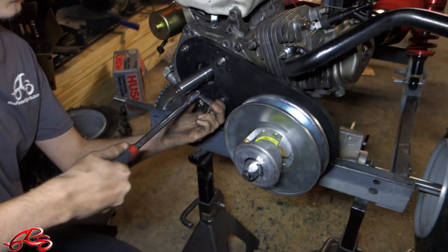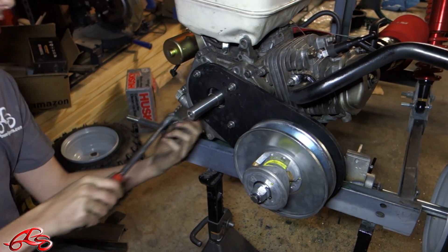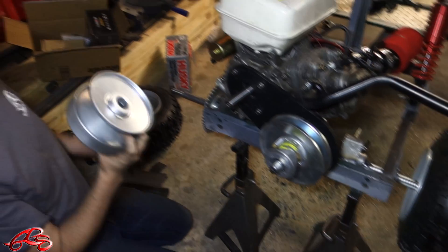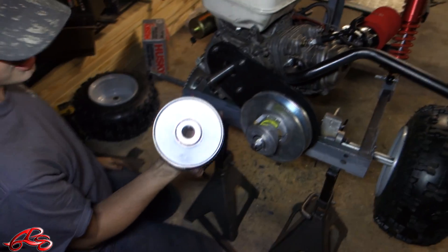Now that those are tightened, I'm going to go ahead and tighten them again — just double-check. You don't want to over-tighten these because you can strip out the threads in the motor. That's bad. So then you take your engine side pulley — it's pre-slotted, it already has a keyway made for it.